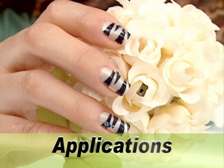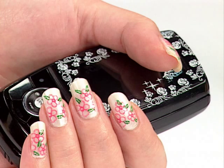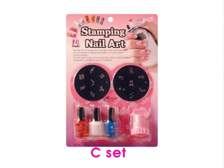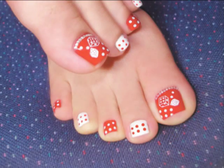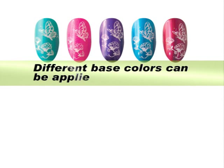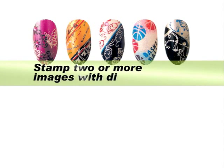The images will last for a longer time if a clear top coat is applied. The images can be stamped onto many different objects, including mobile phones and accessories. Enjoy expressing your creativity with Conad. Different base colors can be applied to the same image. The image can be stamped repeatedly as often as you'd like. Stamp two or more images with different colors.